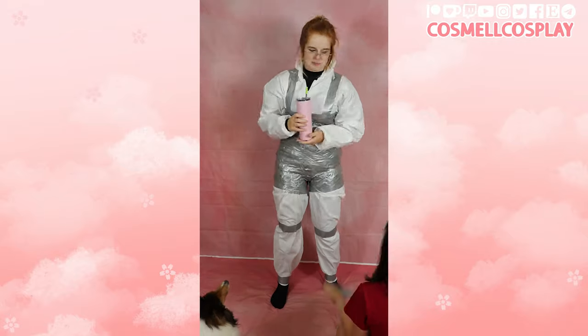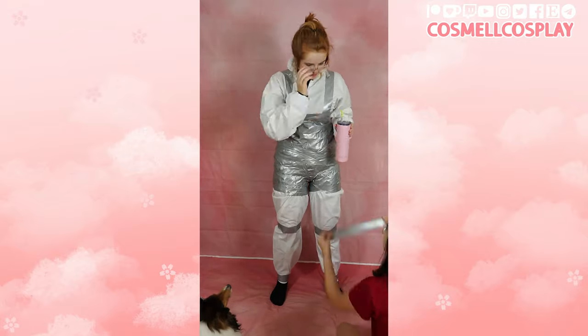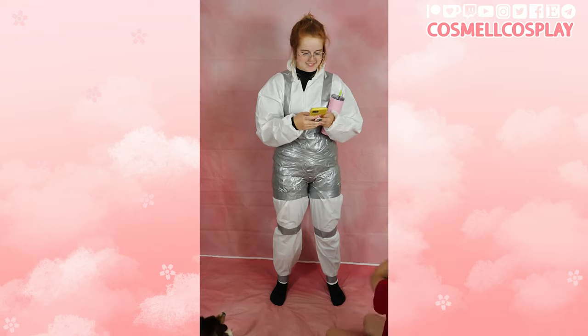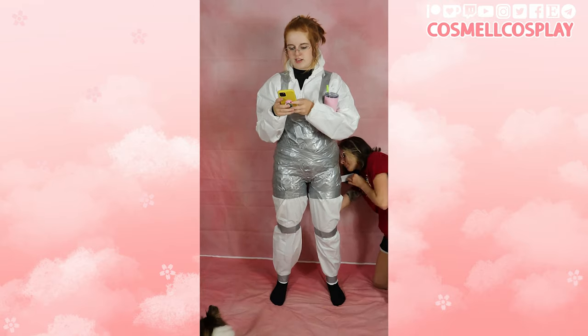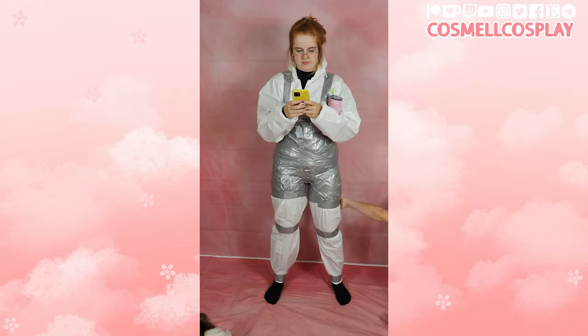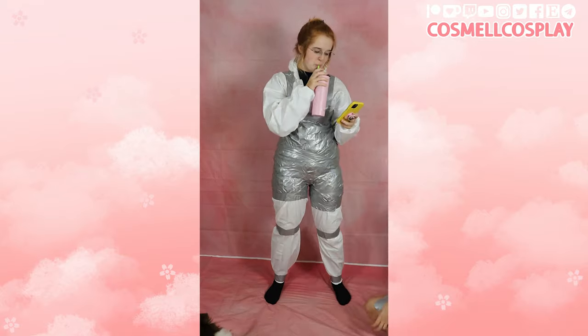Make sure to cover your ankles and extra parts of your hands as well. This guarantees the legs and arms are long enough. This tutorial is specific for Cosmo cosplay fursuits, so make sure to check with your maker if they have any special instructions.